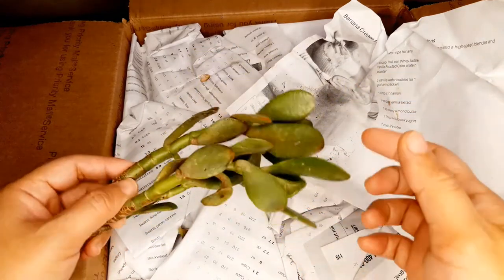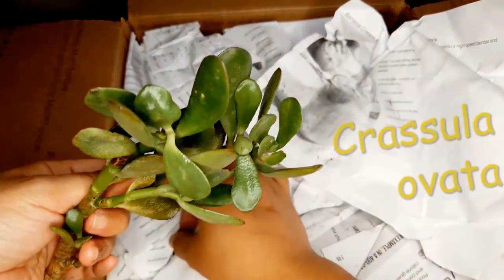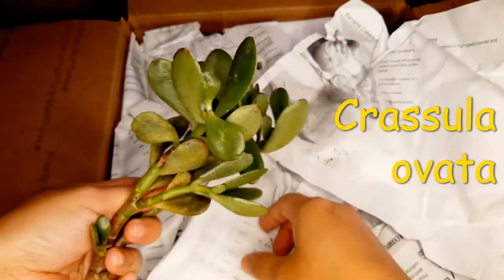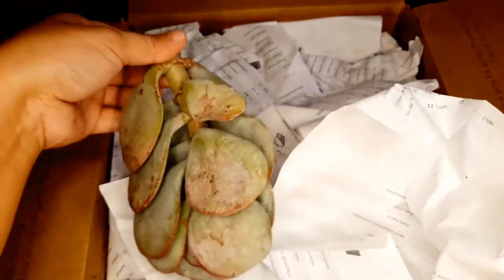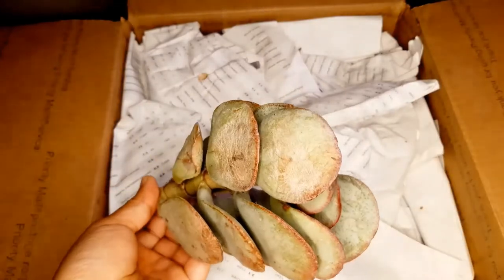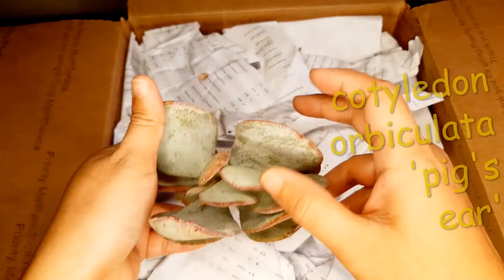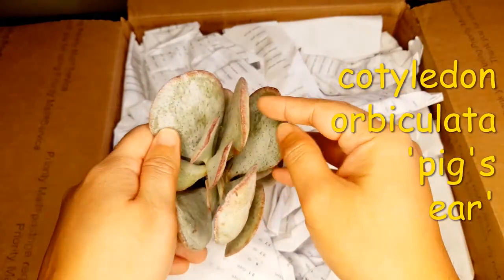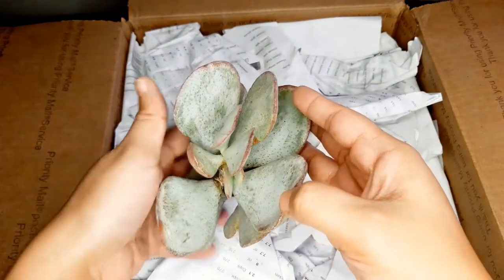She sends me a lot of cuttings and the first one that we have unboxed here is a Crassula. The next one — oh she sent me a big one! This is a type of Cotyledon. Pig's Ears I think is the common name, but I'll provide an ID later on in the video when I figure out exactly what it is.